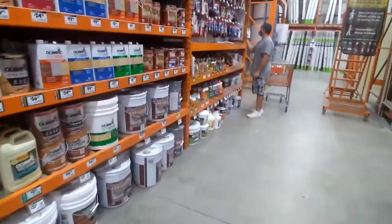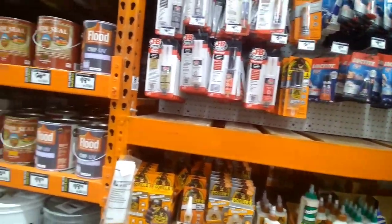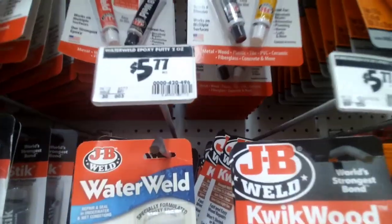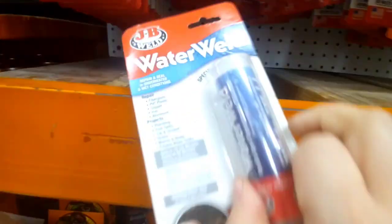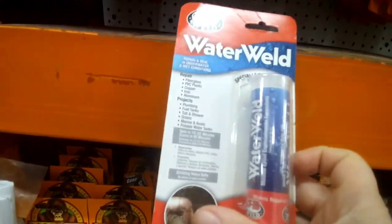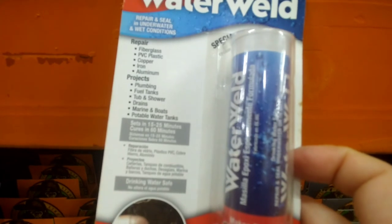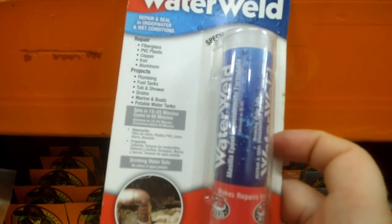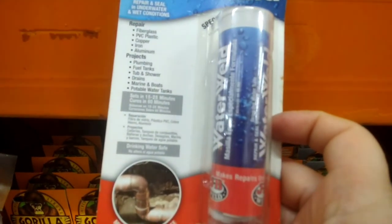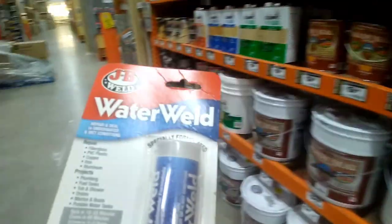This is the first time I've been to this Home Depot in a long time. Look — it works on fiberglass, PVC, plastic, copper, iron, aluminum, boats — marine and boats — and water tanks. So this is what I need. That's it.